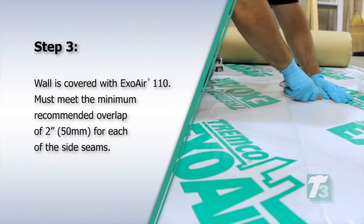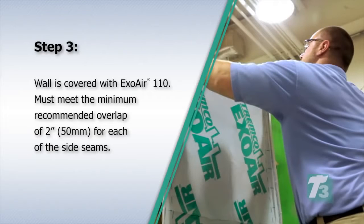Step 3. The wall is covered with ExoAir 110. This must meet the minimum recommended overlap of 2 inches or 50 millimeters for each of the side seams.